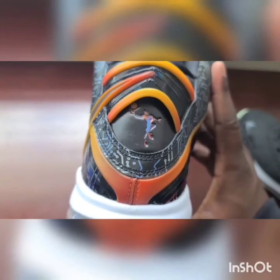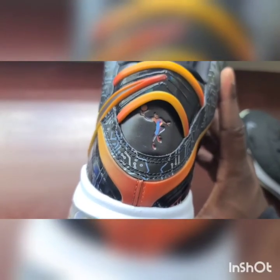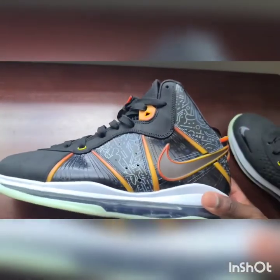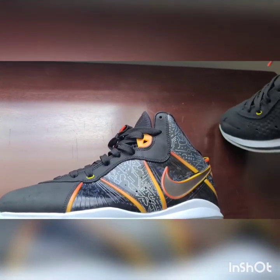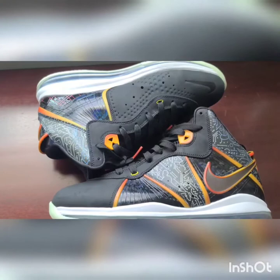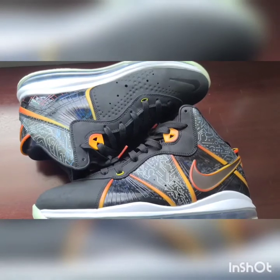On the heel of the left shoe, you got LeBron James looking like he's attempting — the ball's out of his hand, so I'm assuming it's a layup or a pass. But yeah, this is one of the better LeBrons this year. There's a lot of LeBrons that came out this year and the year's not over quite yet. Rumor has it we'll get the St. Vincent St. Mary on the 31st, which I'm definitely going to try to cop. But these are the LeBron 8 Space Jam — very great shoe, definitely one of the best this year.